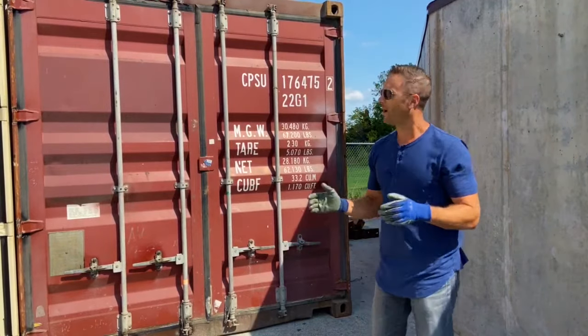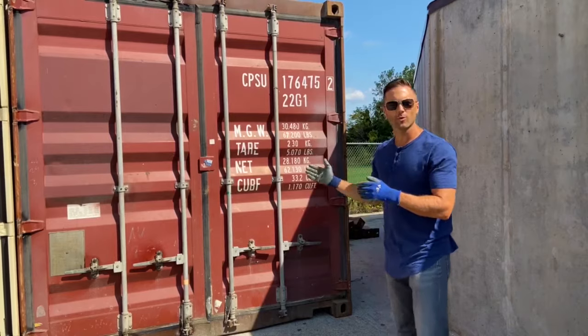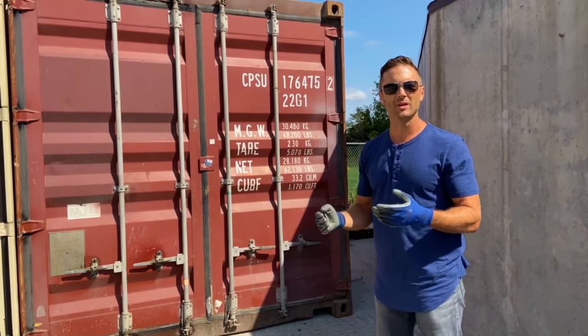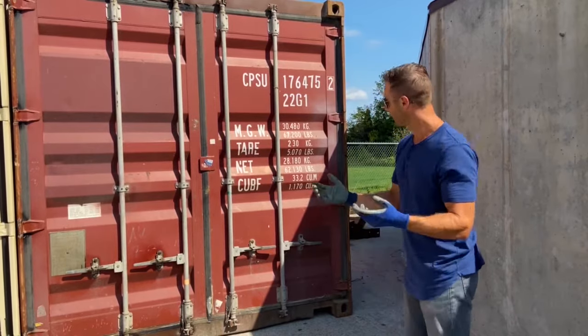Brett with Container Sales Group here. I'm going to show you opening a container door that has not been maintained recently. You're going to see how difficult it can be, and then we're going to show you a procedure to make that a little bit easier. Here we go.